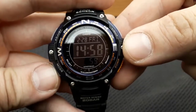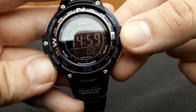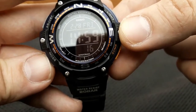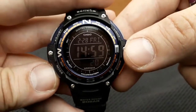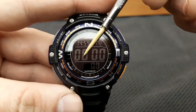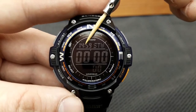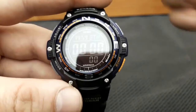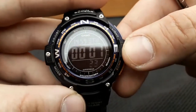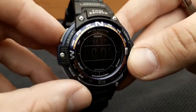Using the stopwatch on the SGW-100: it lets you measure elapsed time, split times, and two finishes. The display range is 59 minutes 59.99 seconds, and it restarts from zero after reaching its limit. Enter the stopwatch by pressing the mode button twice. You'll see minutes, seconds, and hundredths of a second, with current time in the upper left. Press the compass button to start and stop the stopwatch; press the adjust button to clear the value.